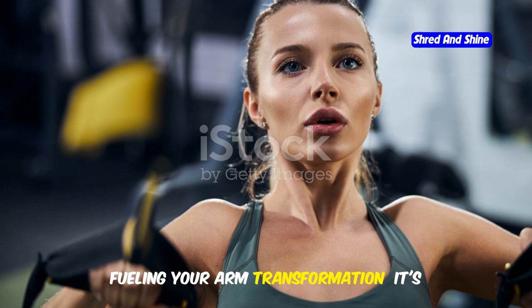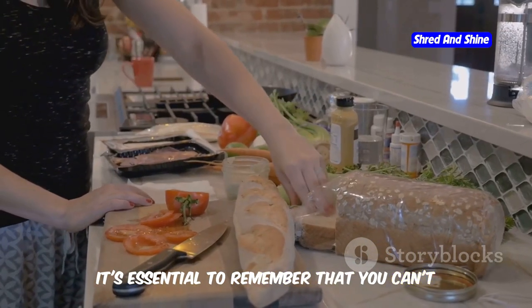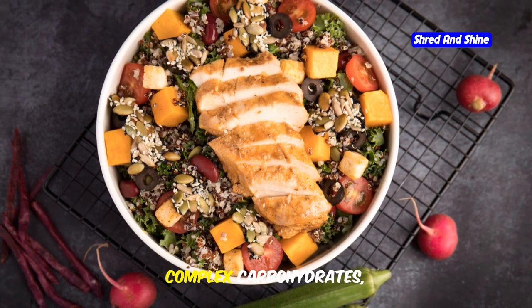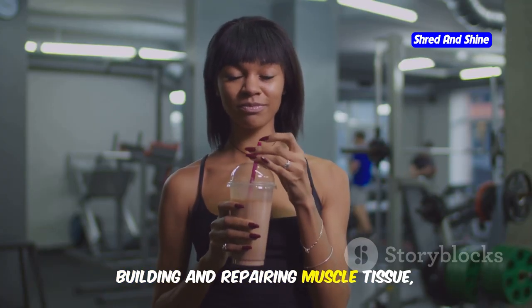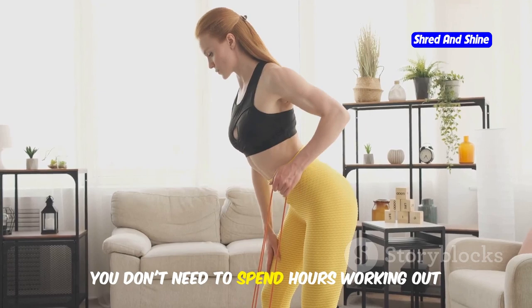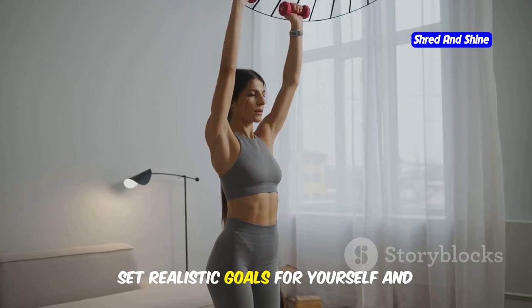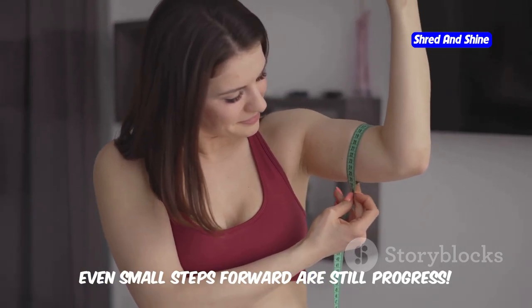Fueling your arm transformation — it's more than just exercise. While exercise is crucial for toning your arms, you can't out-exercise a bad diet. What you eat plays a significant role in your overall body composition and muscle growth. Focus on consuming a balanced diet rich in lean protein, complex carbohydrates, healthy fats, and plenty of fruits and vegetables. Protein is especially important for building and repairing muscle tissue. You don't need to spend hours working out every day — even just 15 to 20 minutes of dedicated arm exercises a few times a week can make a big difference over time. Set realistic goals and gradually increase the intensity and duration of your workouts as you get stronger.